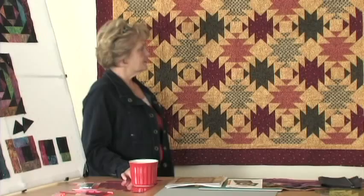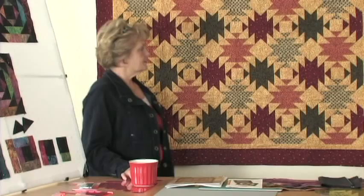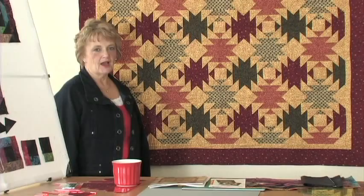The first quilt I'm going to show you is my Christmas variation of the pineapple log cabin. When you look at it, you'll see that there are two reds and two greens throughout the whole quilt. The same block makes the whole quilt — it's just that the blocks are turned 90 degrees to create the design.